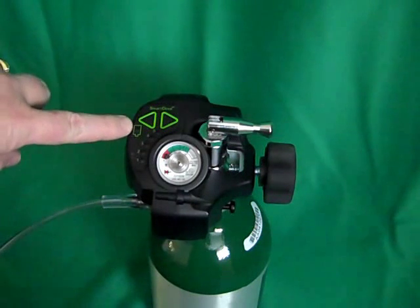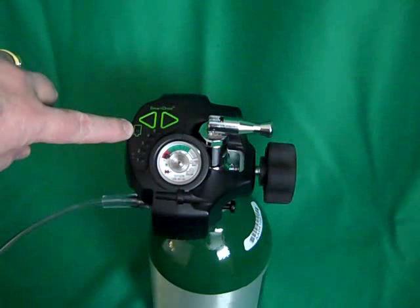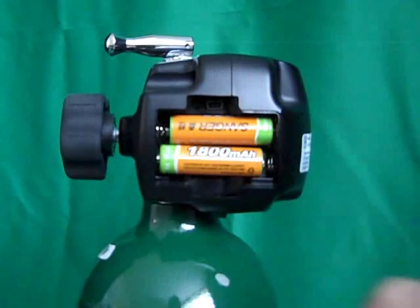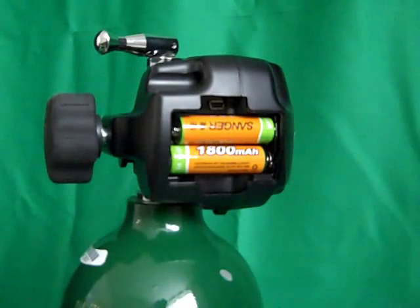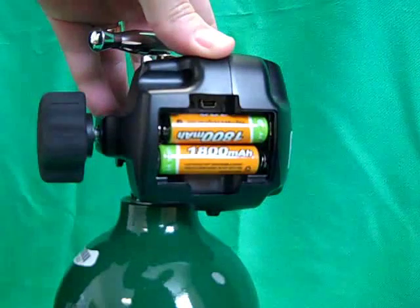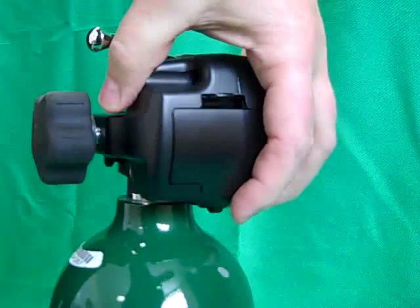In the event that the batteries get low, the red low battery indicator on the front label will flash with each breath, and then will turn solid red when they are too low to operate the unit. Each unit is shipped with rechargeable batteries and a charger. In typical use, the batteries will need to be charged every four to five days. To charge the batteries, open and remove the battery door by pressing down and away on the tab. Plug the charger into a 120 volt AC receptacle and then plug the mini USB plug into the connector above the batteries. A solid red light indicates that the batteries are charging. When the batteries are fully charged, the light will go out. Simply disconnect the charger and reinstall the battery door — place the bottom of the door in first and then swing the door up and push it to latch it in place.